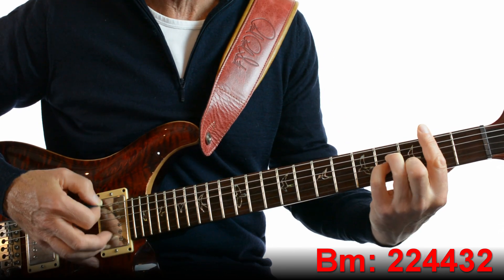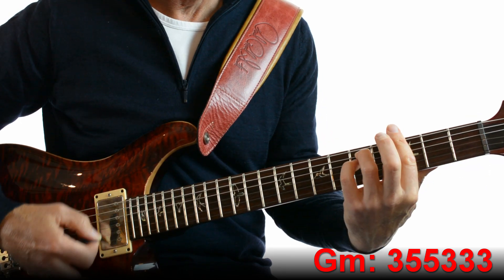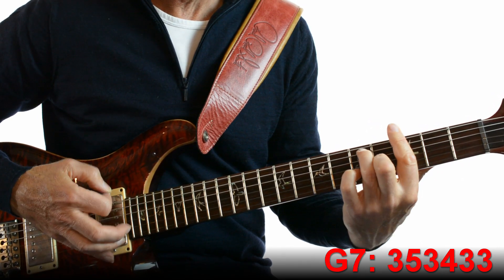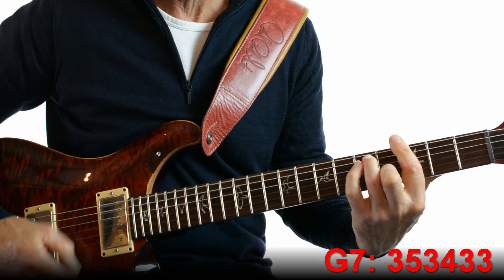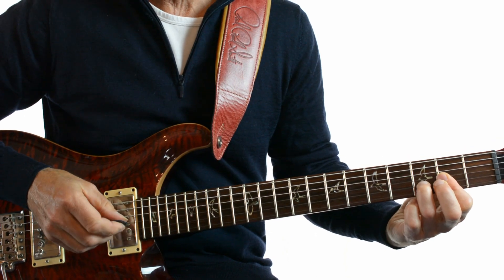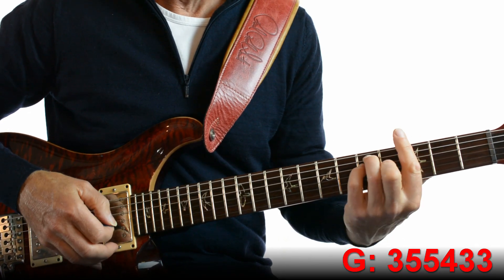B minor again, and then G minor — that's like an E minor moved up to barre 3. Back to D. And then G7 — that's the same as G but with your little finger lifted. Then D. And then it slides into verse 2 with just a barre with 3 beats on F and then 1 beat on G.